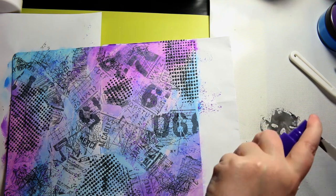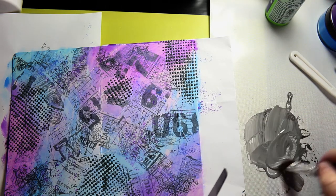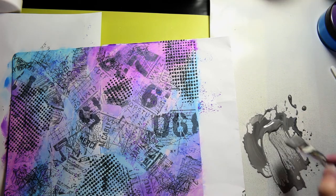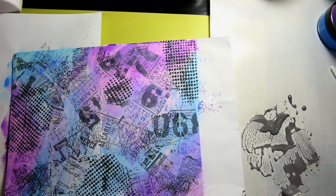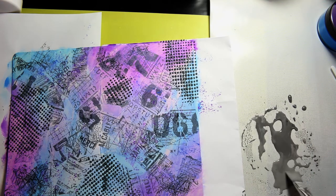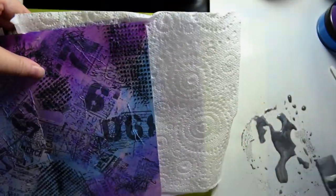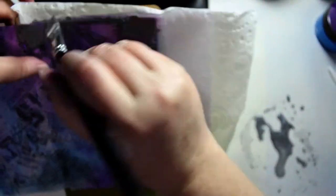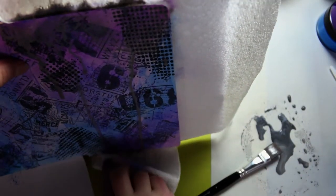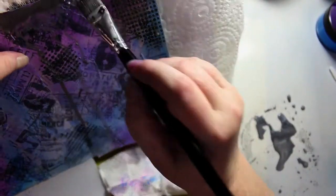Now I'm just mixing the Dilutions paints — the White Linen and Black Marble together to get gray — and I'm watering it down considerably because I'm going to have it dripping from the top of the page. This is where the page starts to get dark; this is the beginning of it.